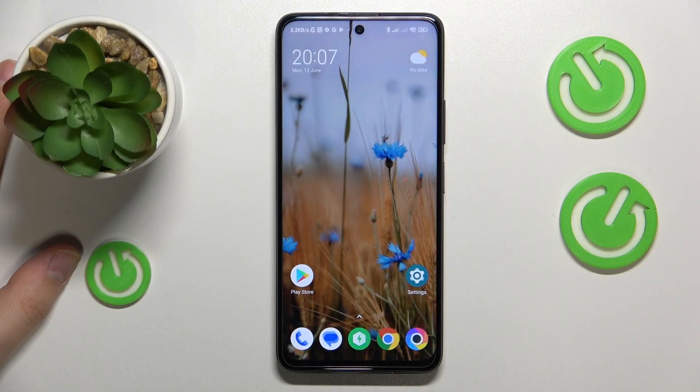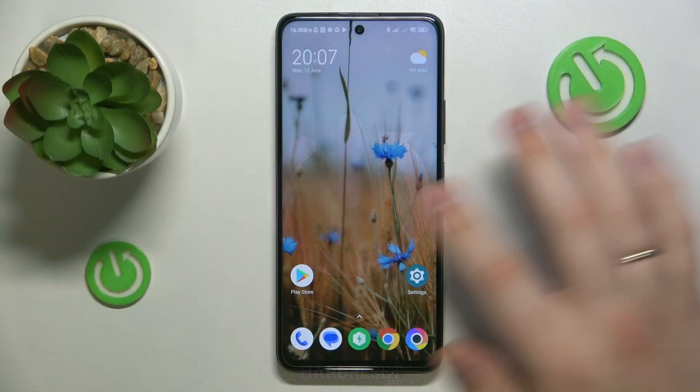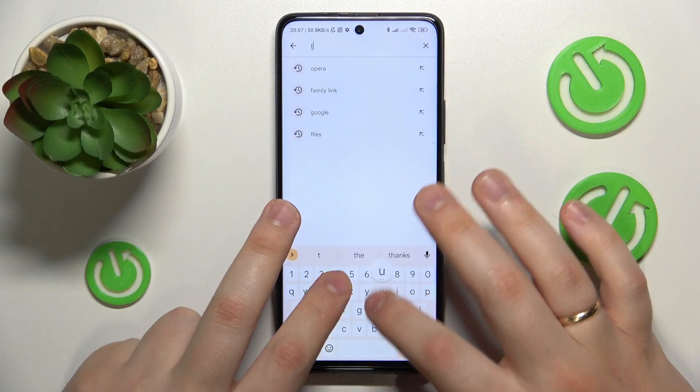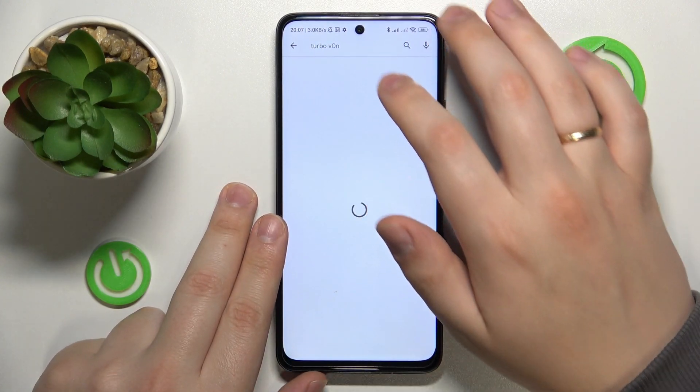This is POCO X3 GT and today I would like to quickly show how you can set up the VPN connection on this device. To start, you will need to download and install the free app called Turbo VPN, so that is exactly what I'm going to do next.